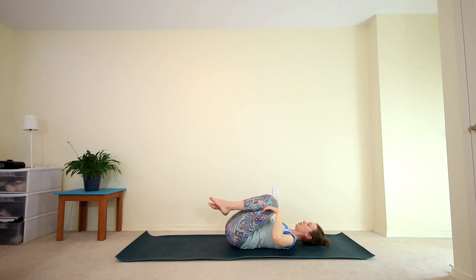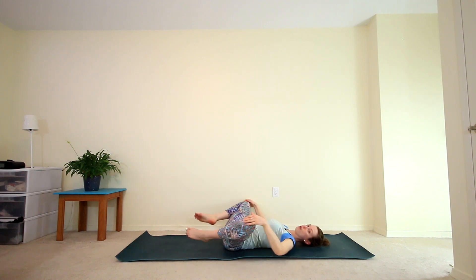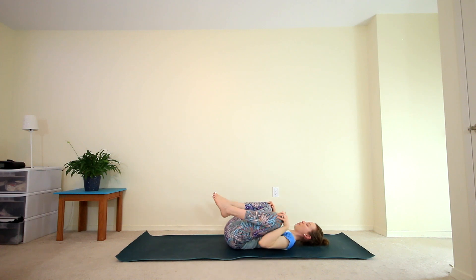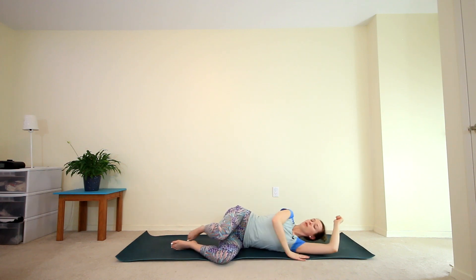Draw your knees back in towards your chest. Then we're going to take our knees wide and make some big circles with those knees, drawing them out and then together — big circles just loosening up through the hips. Maybe go in the opposite direction. Then bringing your knees back together, bring one arm overhead and roll onto that side, coming into the fetal position. Maybe close your eyes for a couple of breaths, checking in with your body and noticing how you're feeling today.